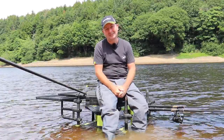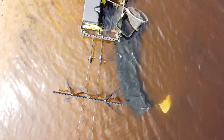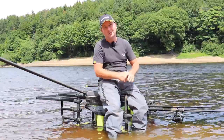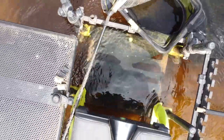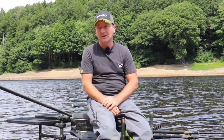It's now very common to be set out in the water, particularly on natural venues like this one. I've been getting lots of questions over the last few weeks about how I actually set my kit up when I'm set out in the water — quite often with speed fishing, you need to be spending as much time actually fishing, so being comfortable and having all your tackle around you is obviously paramount.